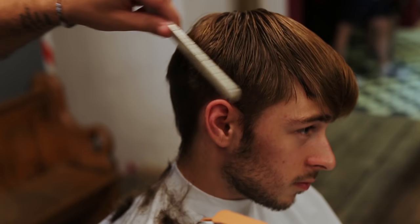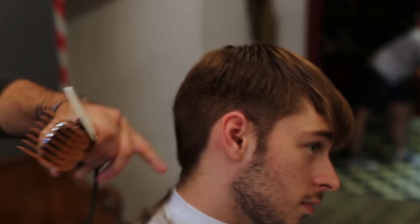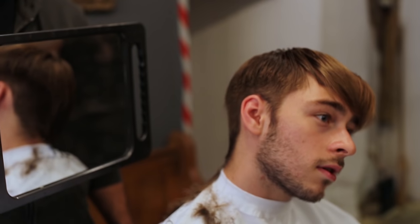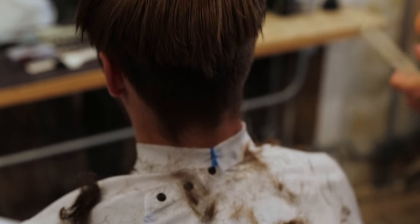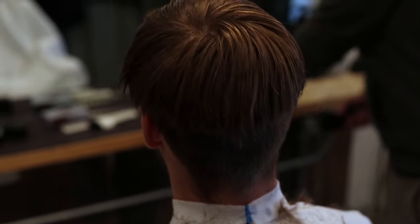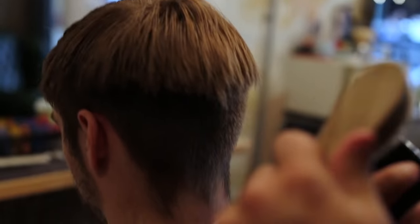So with number four you're gonna have this length here — I'll show you with a mirror. Now it's completely dirty, no worries. How do you prefer your back line — tapered or with a straight line? Natural, as a taper. Okay cool. So number four, zero line, zero gap.